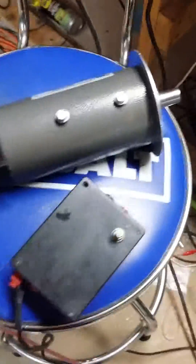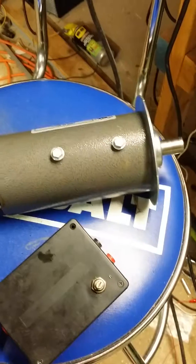So that's the electronics. Getting ready to mount the hardware components so I can mount it on my mill, and we'll do the last video then.